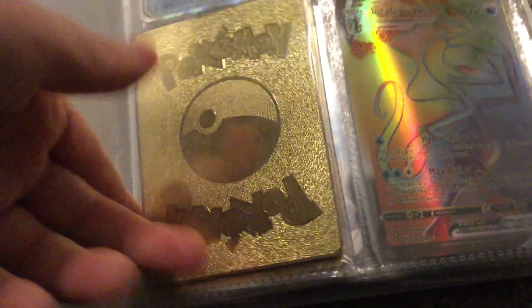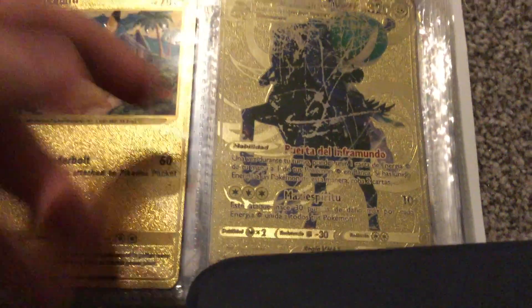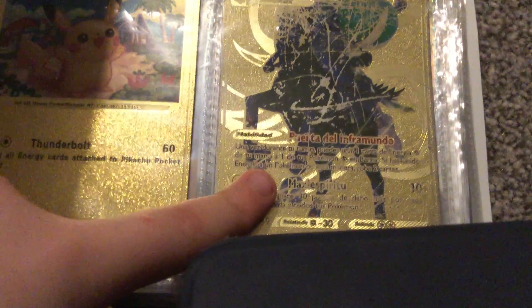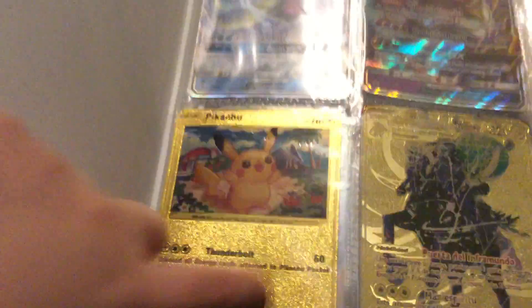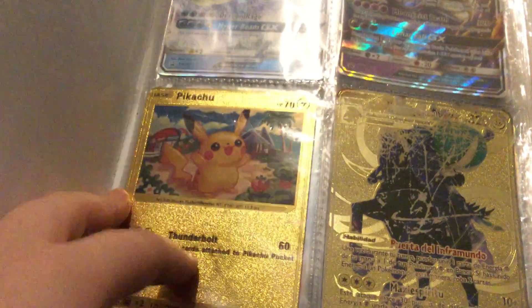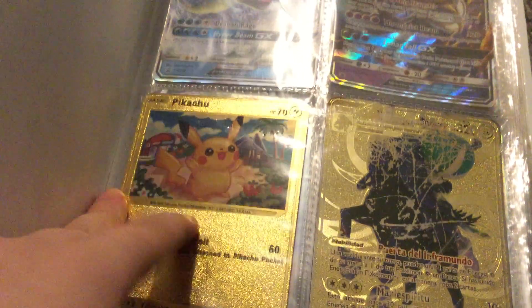So here's this. Oh, by the way, these are what the gold cards look like on the back, in case you guys ever want to get any of these. This one is metal, so you probably could come across these — at a scrap shop, I think. But these ones are, like, bendy. You can buy these off Amazon.